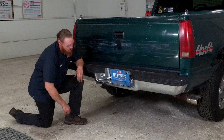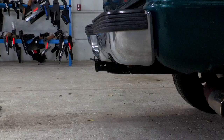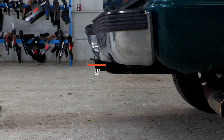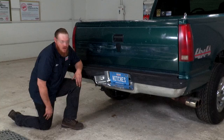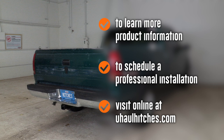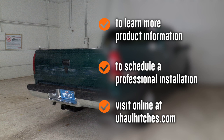Now that the hitch is installed and the vehicle is on level ground, here are a couple of measurements: from the ground to the top of the inside of the receiver tube is 20 inches, and from the pinhole to the edge of the bumper fascia is two and a half inches. Thank you guys for taking the time to watch this video. To learn more about the product seen in this video or to schedule an installation by a U-Haul Hitch Professional, visit us online at uhaulhitches.com. Have a good day.